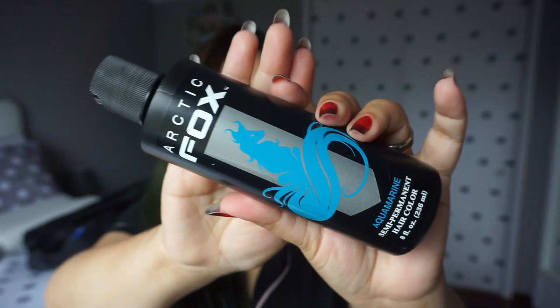This time I'm going to use the Arctic Fox Aquamarine hair dye. I know usually people would mix this with conditioner — I don't know if I'm going to do that just yet. I'm not going to open this in here because I know it stains. It's my first time using Arctic Fox. I've heard nothing but good things so I'm excited to give it a try. I don't know if it's going to cover up any of this but we will see how that goes.